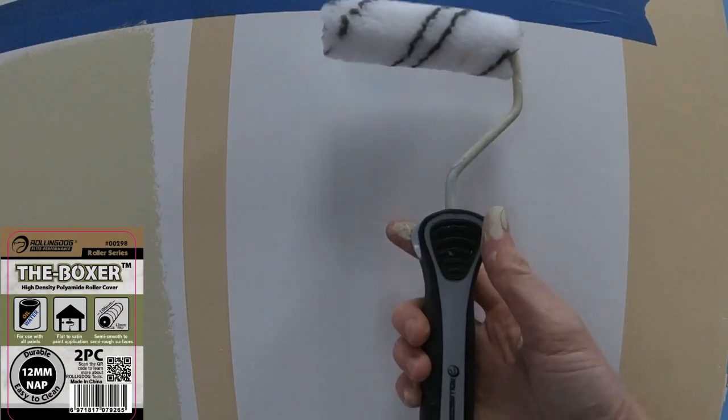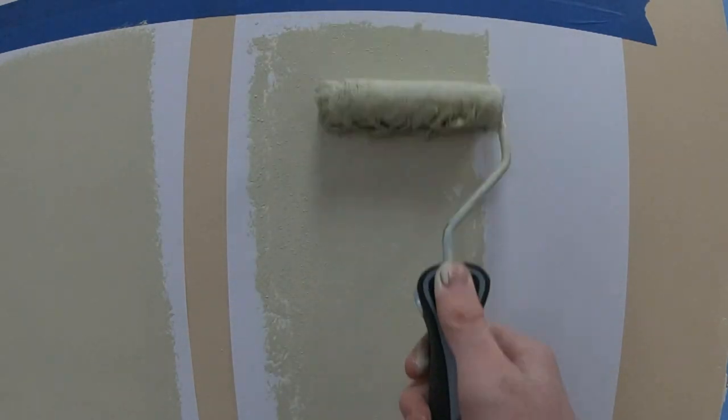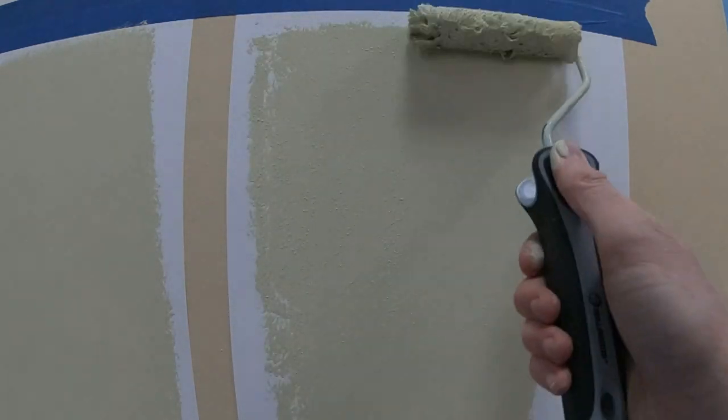The Boxer is our high density polyamide roller cover, which is the same as Nypoly, only high density. The high density allows it to hold more paint and spread it further and more evenly.